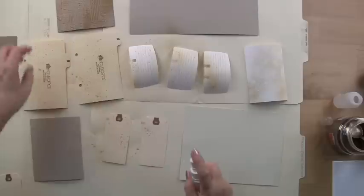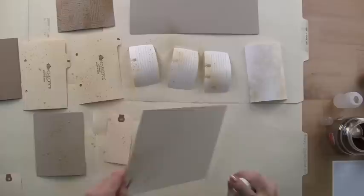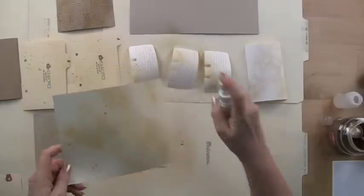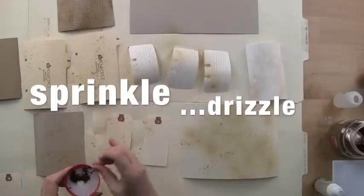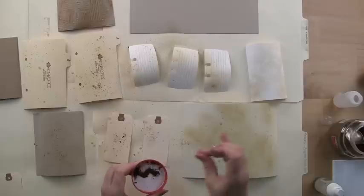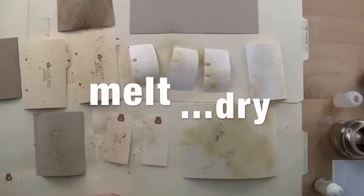It may give us some more patterning. While the paper is still wet is the time to come back in and drizzle in a bit more of the grounds or the instant coffee, and let that melt into and dry onto the wet areas.